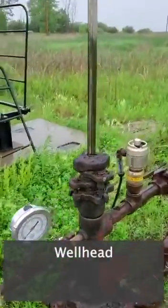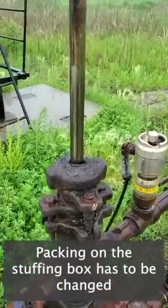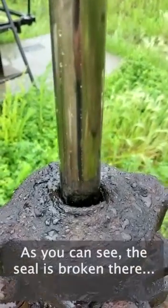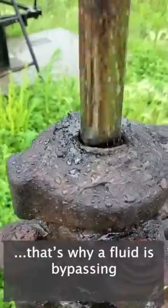Well head. Packing on the stuffing box has to be changed. As you can see, the seal is broken there — that's why the fluid is bypassing.